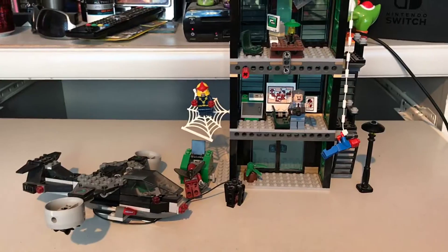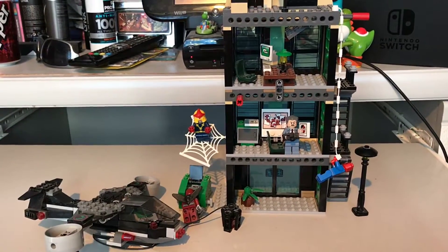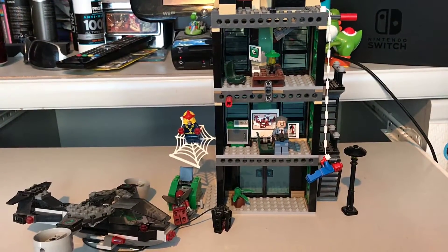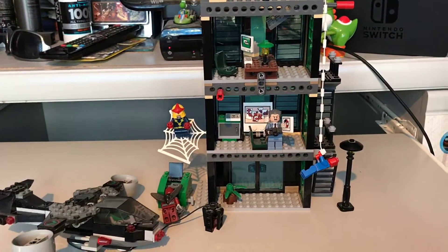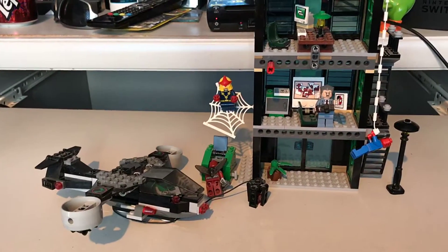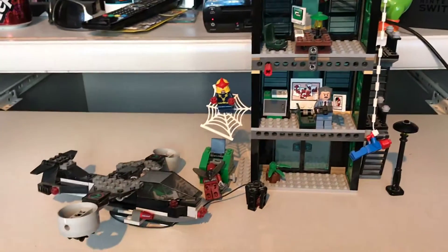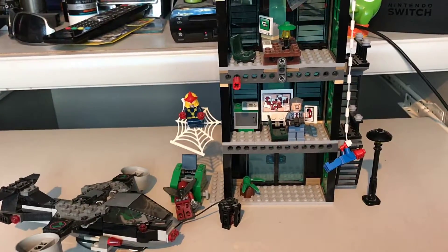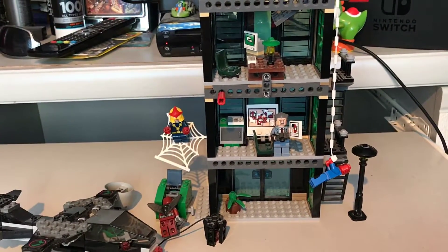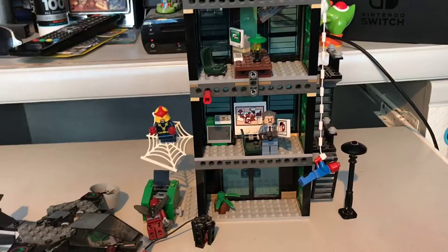I think the next Marvel sets I will be doing will be the two Iron Man 3 sets I've got — there are three altogether, but I don't have the £20 Extremis Seaport Battle set as it never really appealed to me. I'll probably go for the Iron Man Mandarin Ultimate Showdown next as it's a small set, so it shouldn't be a very long video — probably between 5 and 10 minutes. And after that it will be the Malibu Mansion Attack.